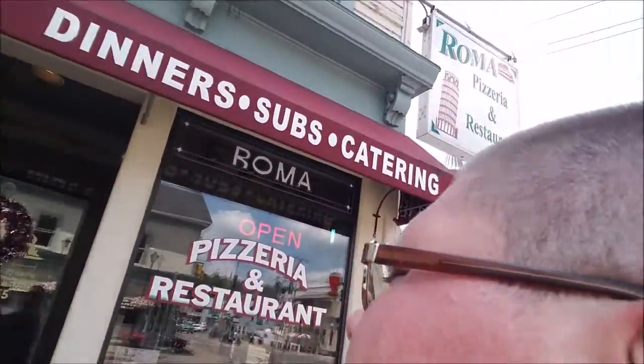We just stopped for lunch in Oxford, New York at one of the best Italian restaurants I've ever been to - Roma Pizzeria and Restaurant, right in the middle of Oxford. I had the calzone and mom had the eggplant rollatini - eggplant wrapped with ricotta cheese and mozzarella. I also had a bowl of lobster bisque soup, one of the biggest bowls I've ever seen. All that came to $28. If you're in Oxford and want good Italian food, come to Roma's Pizzeria.